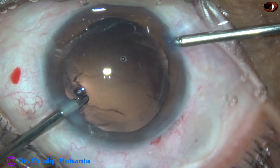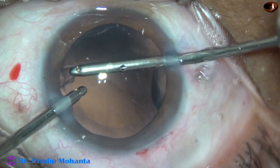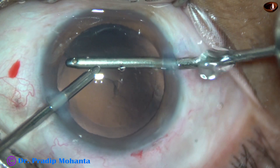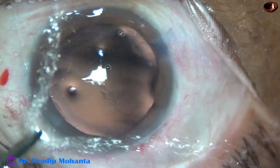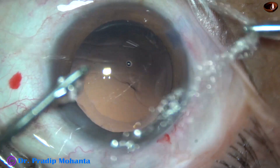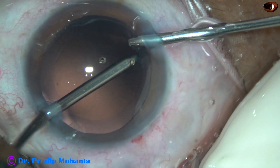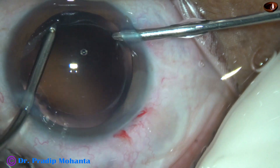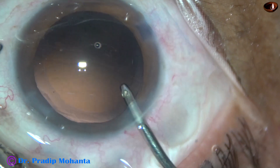Now the irrigation is from the left side and aspiration from the right. With 300 mmHg vacuum, the cortical cleanup is faster. There is hardly any cortex or fibers to be polished, but there is some cortex here and there, which is removed nicely.